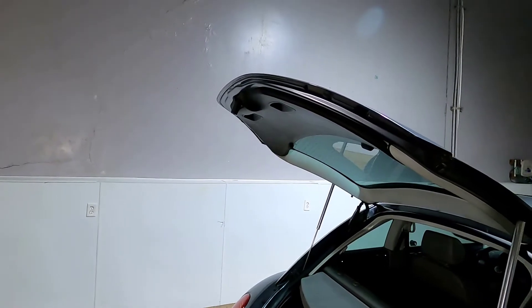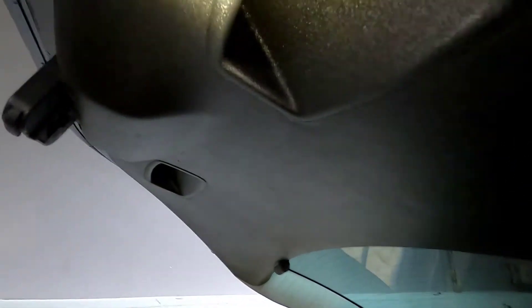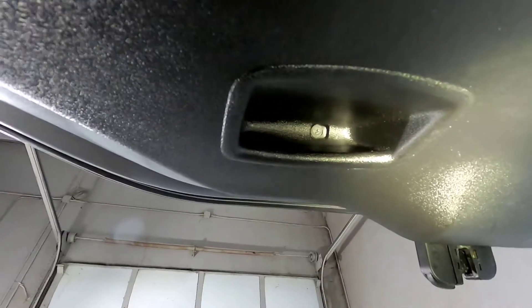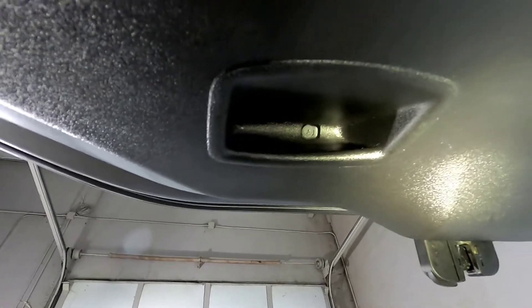Step one is to pop the hatch on your Beetle, and then up under these grab handles, there's a Phillips head screw — one on each side. There's the Phillips head screw that you can see there, and then there's one on the other side. So get these out.